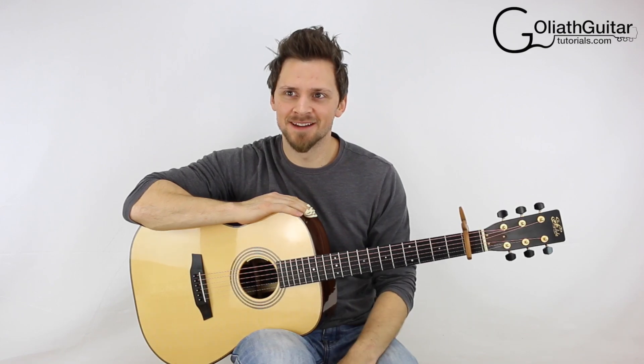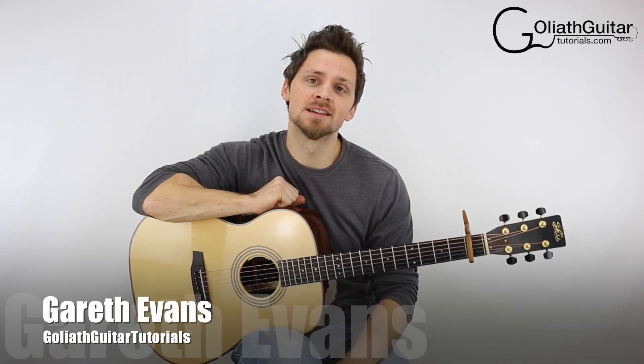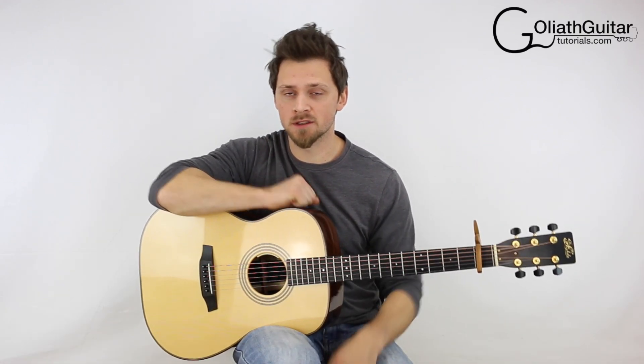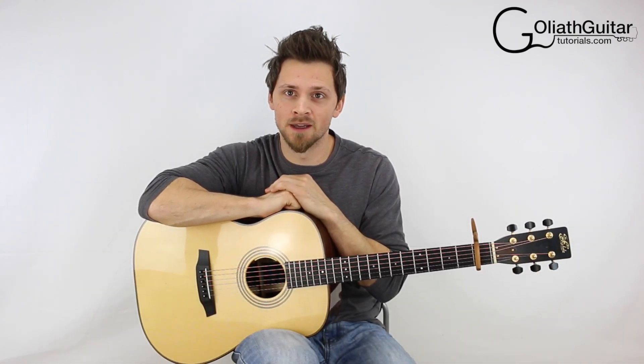Hello and welcome. My name is Gareth Evans, and welcome to another guitar tutorial — a 'glad' guitar tutorial. This is 'Hello' by Adele, if you hadn't guessed by the pun there at the start.